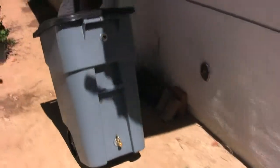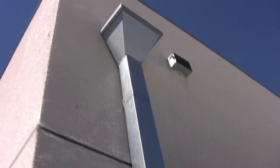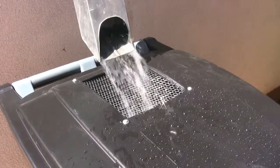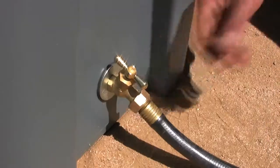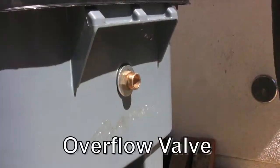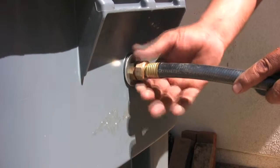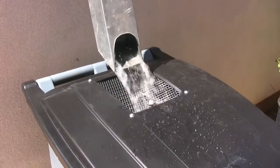Now you are ready to collect rainwater. During heavy rains, your rain barrel might get full. In this case, attach a hose to your overflow valve, using the extra rainwater to water your plants. The screen will collect leaves and sticks, so you will need to clean it often.